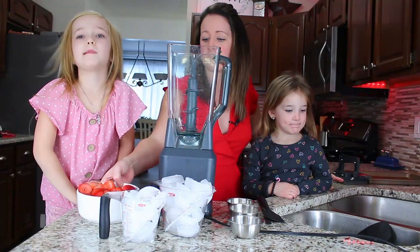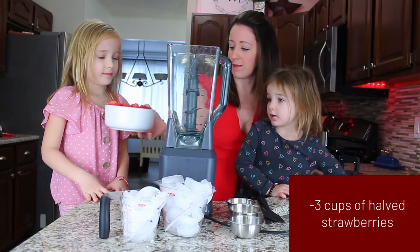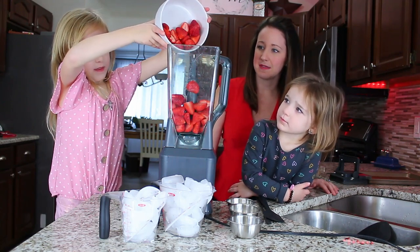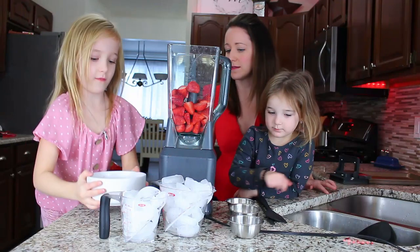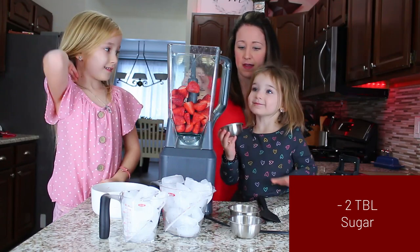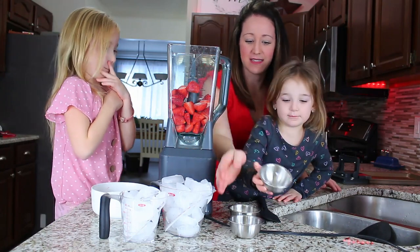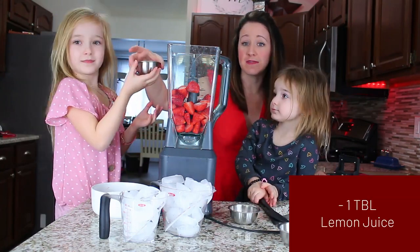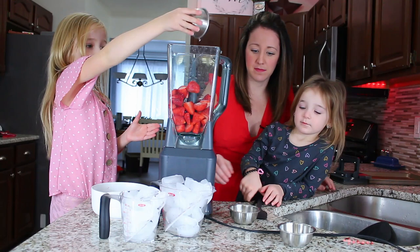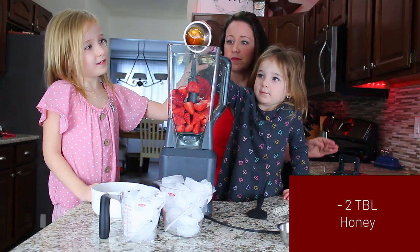First we're going to start with three cups of halved strawberries — I pre-sliced them so I had my daughter Alex pour those into the blender. Next we added two tablespoons of sugar, then a tablespoon of lemon juice, and finally two tablespoons of honey, making sure to get it all out with a spatula.